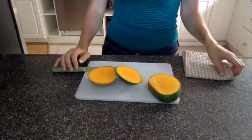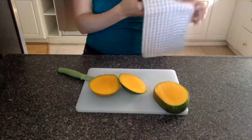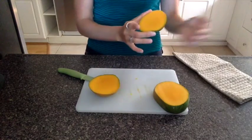Now this part seems trickier than it is — I promise you can totally handle it. First time you do it, you might just want to set a washcloth or something in between. I don't do that anymore.